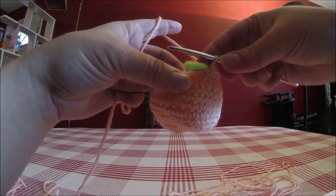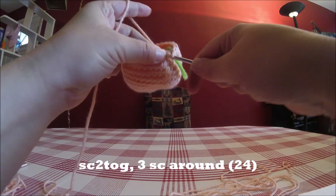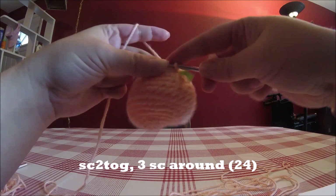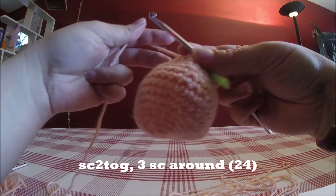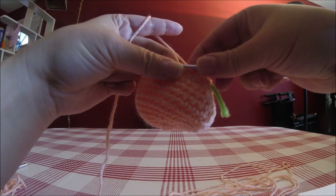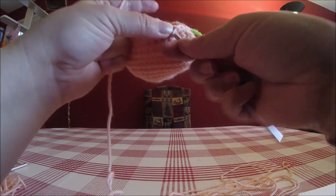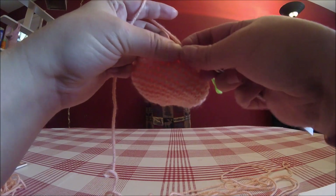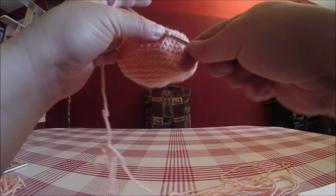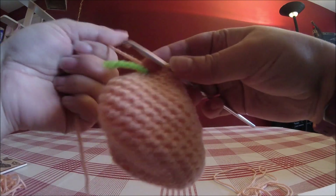The next round is going to be SC together and then one SC, then three SC, repeating that pattern around. Then SC together and then three SC for a total of 24 stitches. We've made the head square enough — kind of looking a bit misshapen right now, but when we stuff it, it'll be nice and big like the LOL dolls.